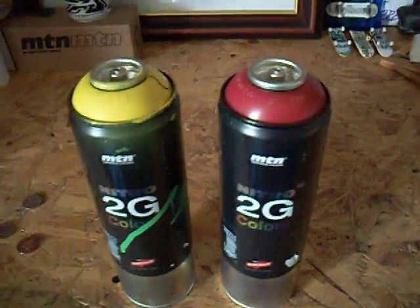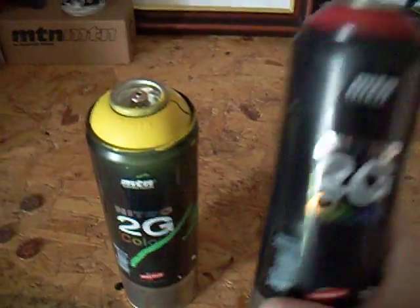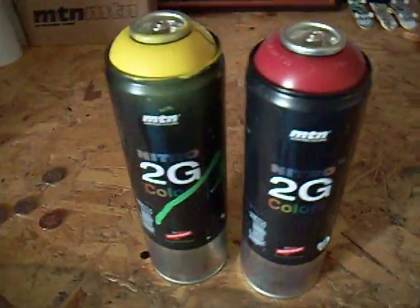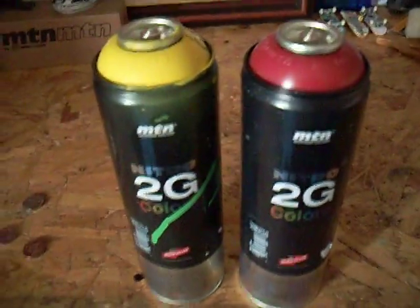Hey Youtubers, it's Hilo here. Today I'm just basically putting out my thoughts on Nitro 2G. Let's get its main selling point out of the way. As it says right here: Silver Killer. Basically Nitro 2G covers Chrome — that's its main selling point.